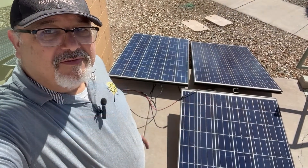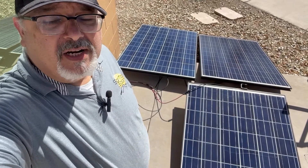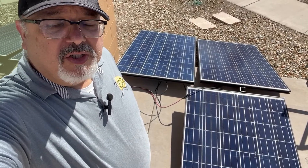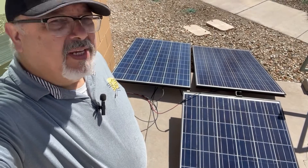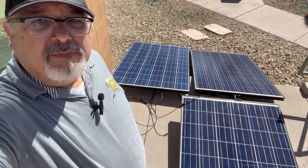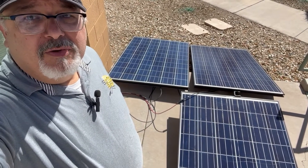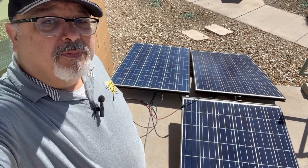I have three 250-watt panels — I think one of them is a 255-watt panel — wired in series, and that's what I'll be attaching to my charge controller. We'll be able to see if there's going to be enough power. These panels will be putting out about 30-plus volts apiece, and that should be more than sufficient to run through the charge controller, charge the batteries, and supply enough power when we attach our inverter.